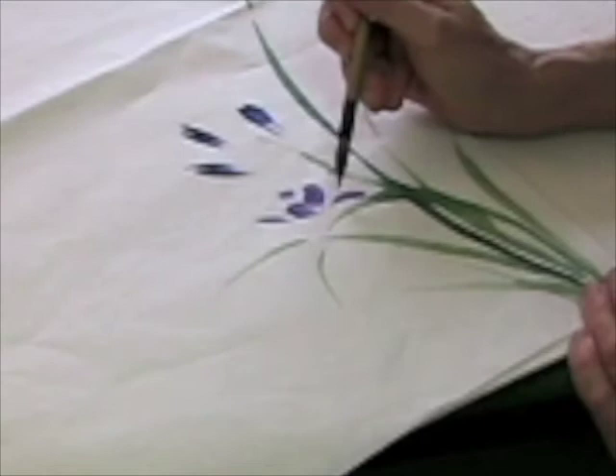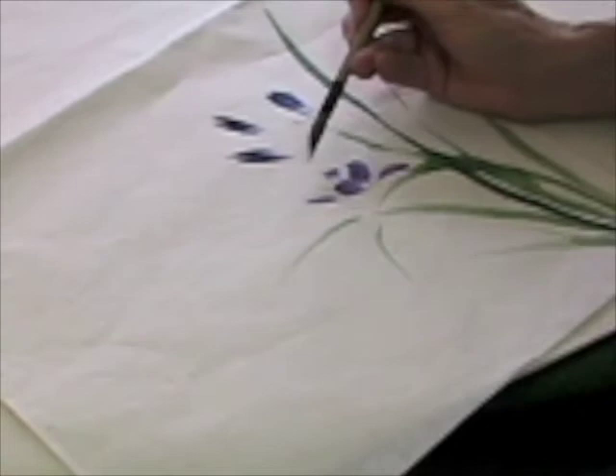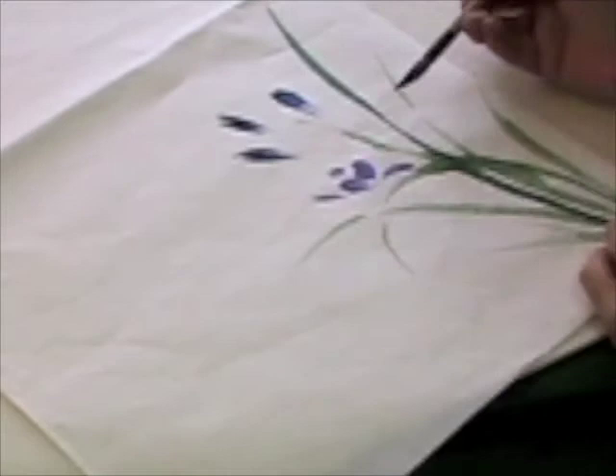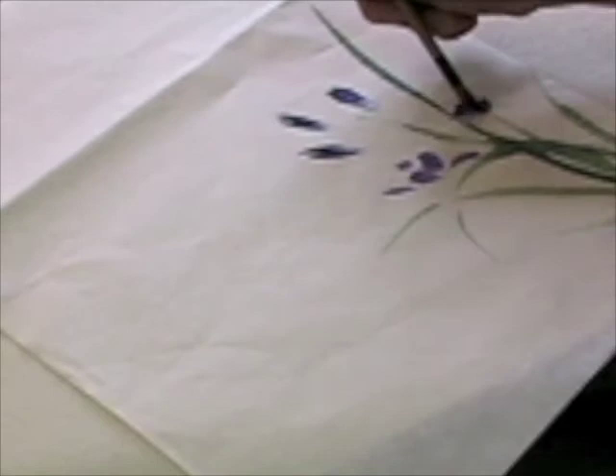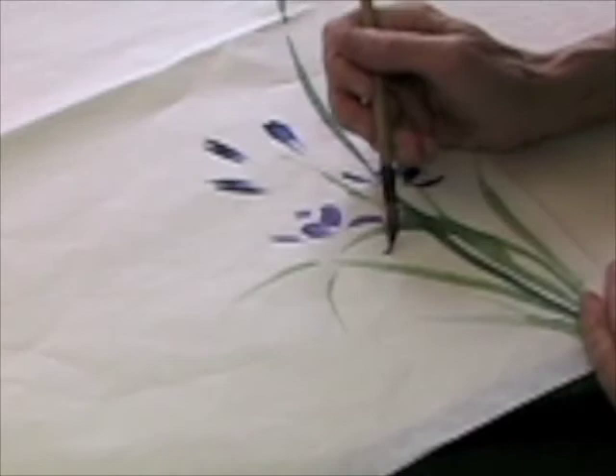There we go, and then the one in the back. These three petals are all the same length, and then these are the longer ones. This flower is going forward, this one will go right, and then this one will go left. My best suggestion is either let them dry or else avoid them by the way you do your strokes.